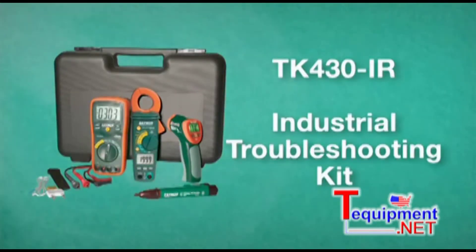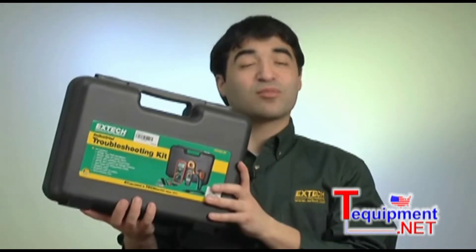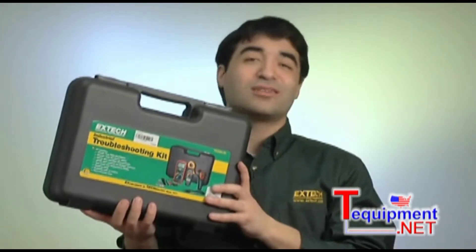I'm going to talk about the TK430IR, an excellent industrial troubleshooting kit designed for plant maintenance, HVAC and electrical technicians.